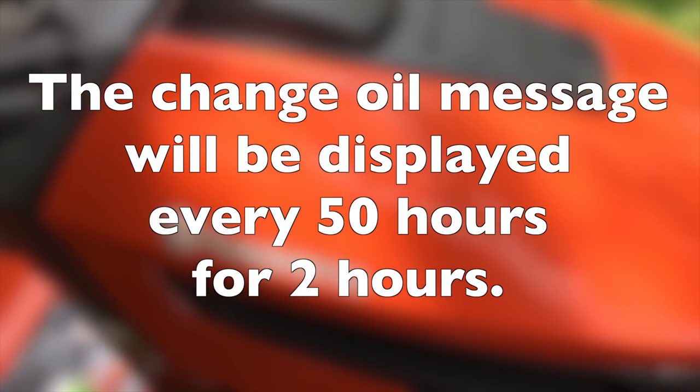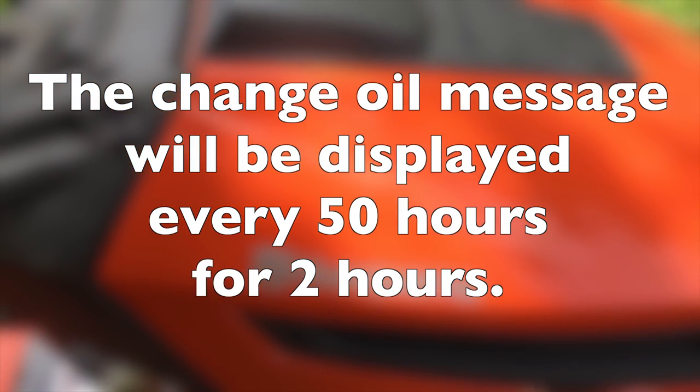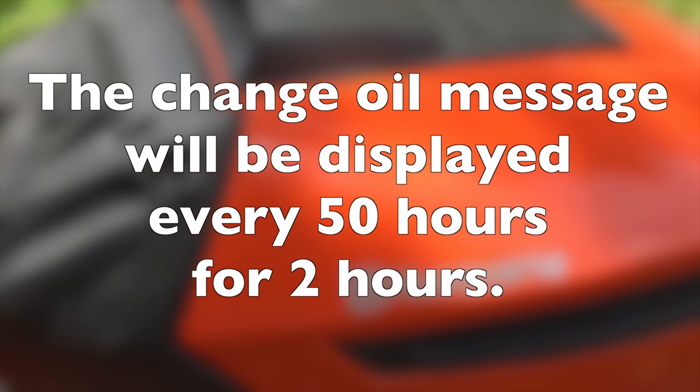Every 50 hours it will display for 2 hours. So once it is gone, in 48 hours it pops up again as a reminder.